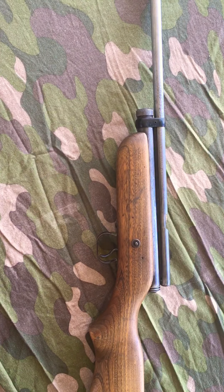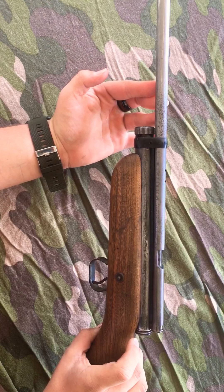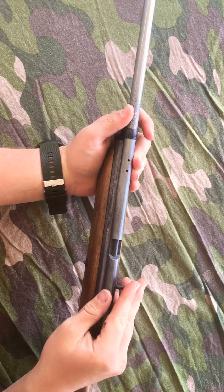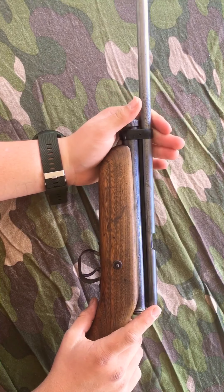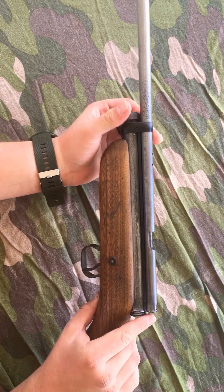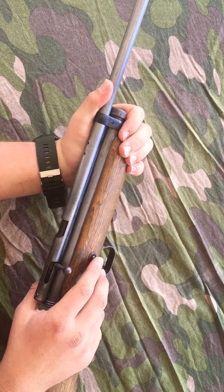Why hello everybody. Today we are going to be talking about the first variant of the Crosman 180 Pellet Gun, chambered in .22 caliber. The first variant was made between 1956 and 1959, recognized by the sliding bolt safety.